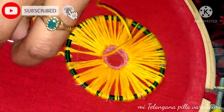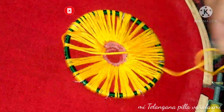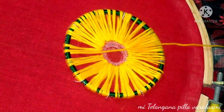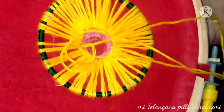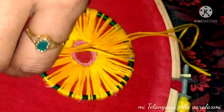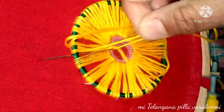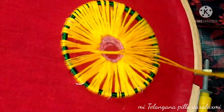There are a variety of different flowers. If you want to share this video, please like and support the video.